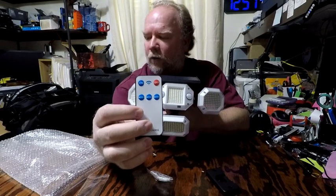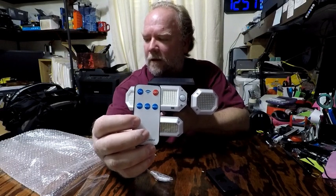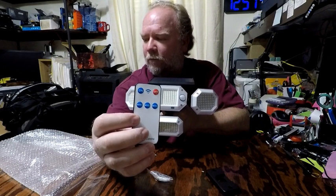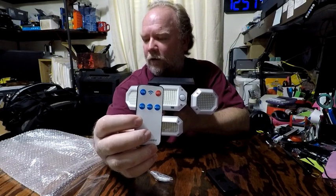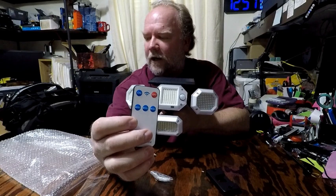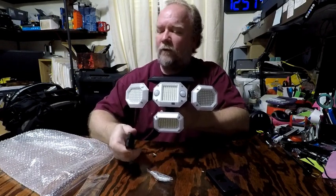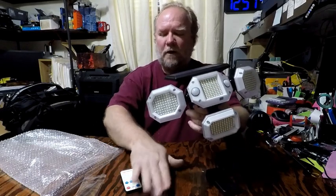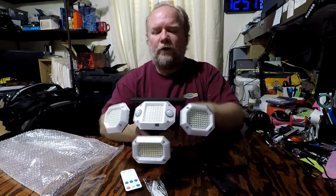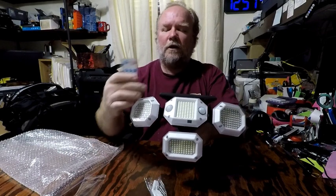It has three modes on the remote. Mode one activates at 100% brightness at night. Mode two is always on at 10% brightness at night for eight hours. Mode three is always on at 3% brightness at night with motion-activated 100% brightness. It's IP65 waterproof, frost proof, and heat resistant. I'll set this up on my back deck, show you what it looks like once mounted, and then test it out in the dark with the different modes.